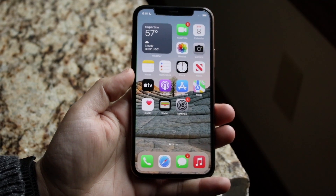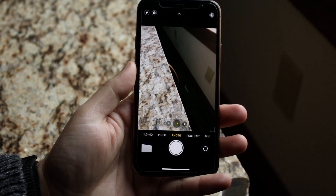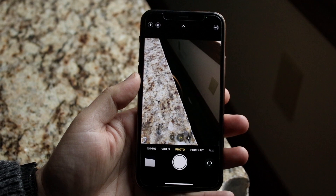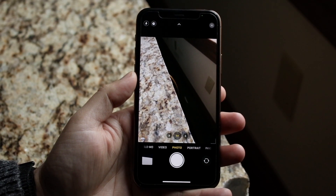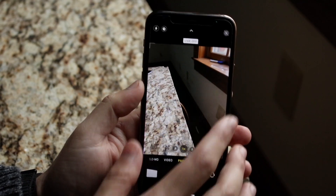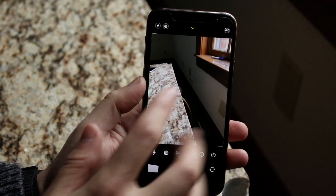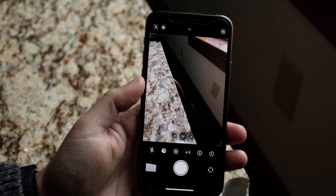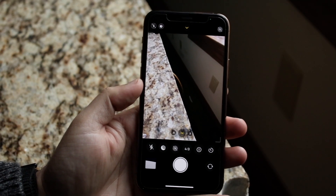So what I would recommend doing is making your way over to your camera application and making sure nothing is covering the lens. Another thing I would recommend doing is making sure you don't have a ton of different settings on — maybe not having night mode on, maybe not having your flash on, or your live mode on. Things like that can actually have a big effect on how long it takes to take a photo.